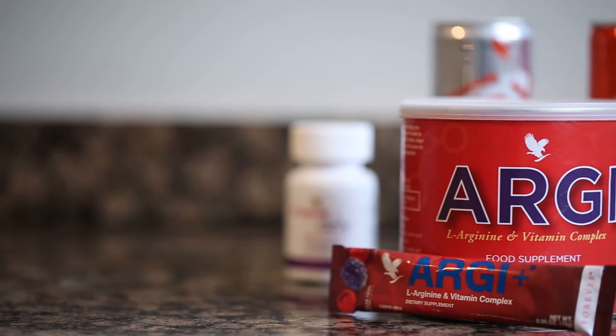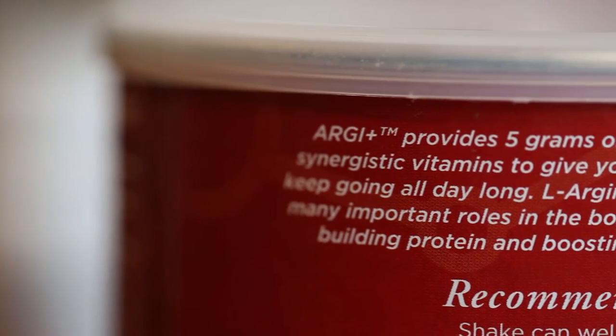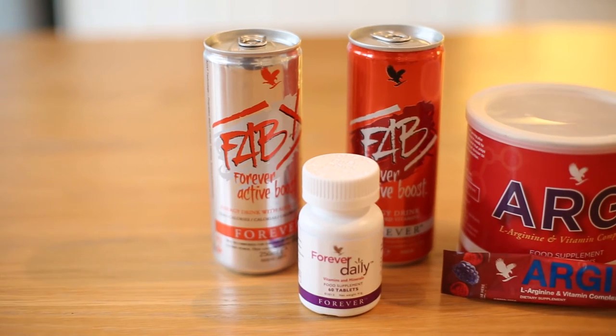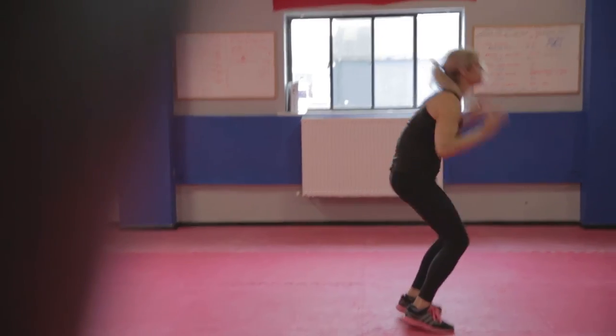RG Plus tastes great and I love the berry flavours and its sweetness. RG Plus contains 5 grams of L-Arginine, an amino acid, but this drink also contains a whole array of vital vitamins. RG Plus is high in Vitamin C, which contributes to the reduction in tiredness and fatigue. It's also high in Vitamin D, which contributes to the maintenance of normal muscle function.